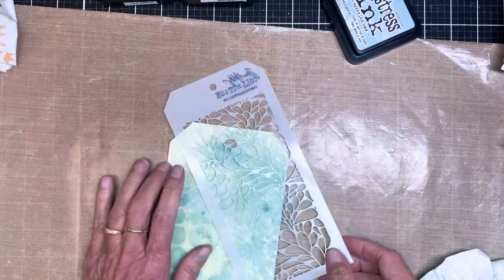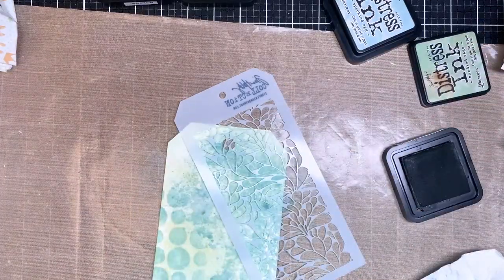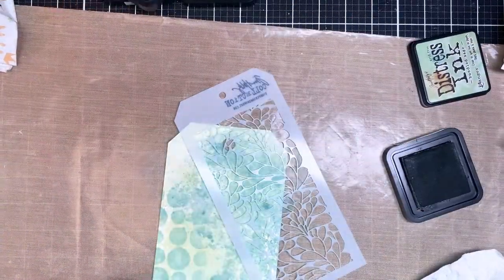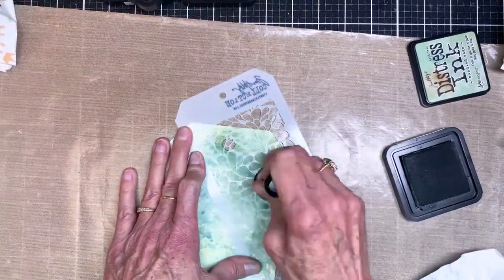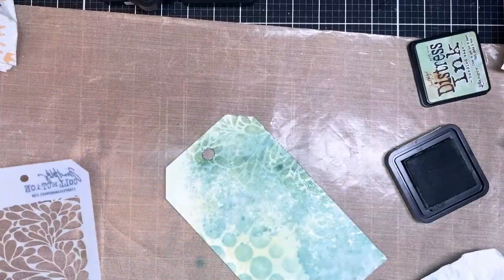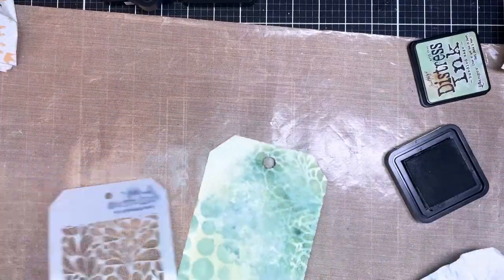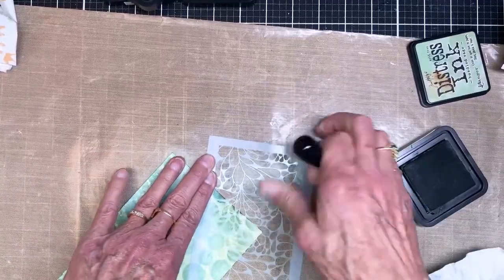Once that's completely dry, I grabbed the Splashes stencil again and this time I'm using Bundled Sage distress ink to add color through the stencil. I'm just filling in — I had some blanks on the tag and I don't like blanks on my tags, so I'm always trying to make sure the tag is completely covered.